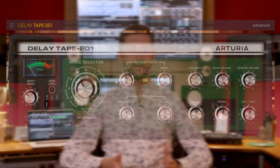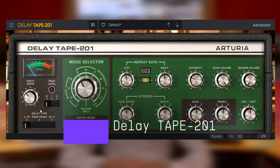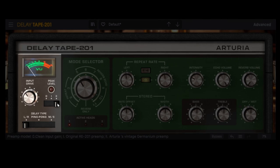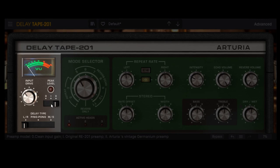As with all the new effects, we've made a dedicated tutorial where we cover all the details and quirks, so make sure to check it out. Another major bit of news is an update to the acclaimed Delay Tape 201, which now comes with a redesigned preamp section. You can now choose to work with the newly modelled Germanium preamp, the original RE201 preamp, or even no preamp at all. The differences are quite major — the RE201 almost clips harder, while the Germanium option is much smoother with lots of vibey distortion.